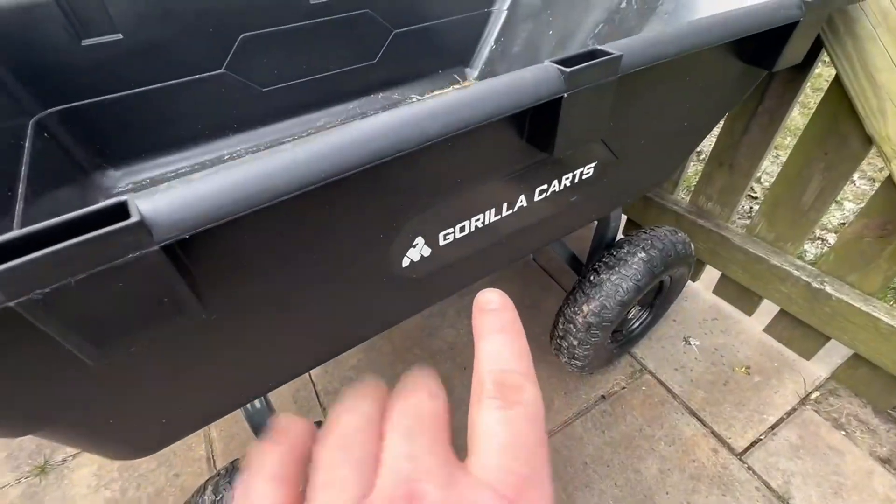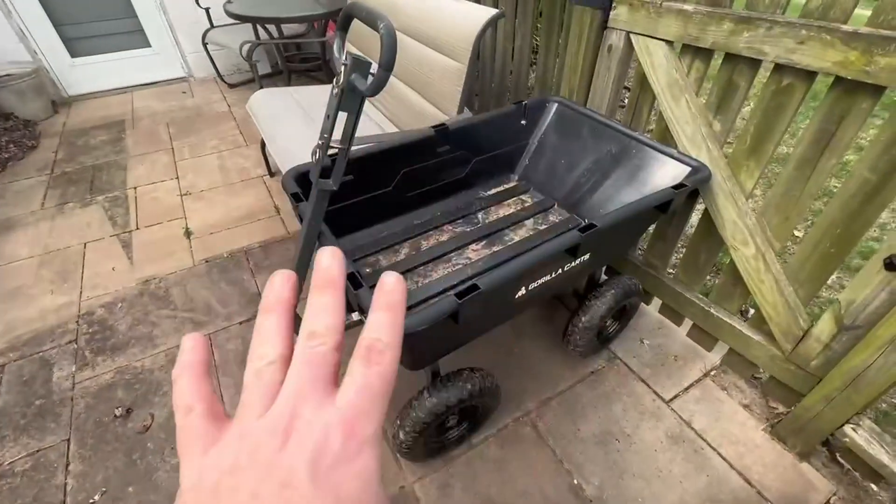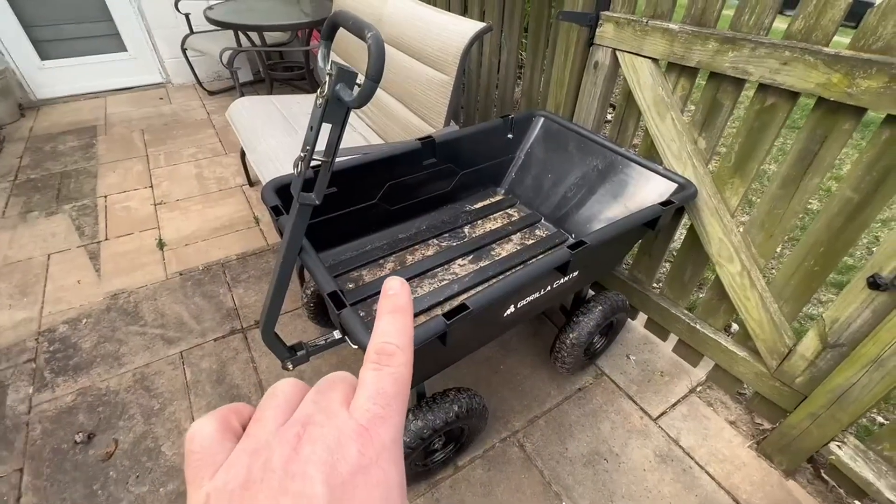Hey, my name is Jason and I got this Gorilla Cart off Amazon. I want to go through all of its features in case this is something that you're interested in.